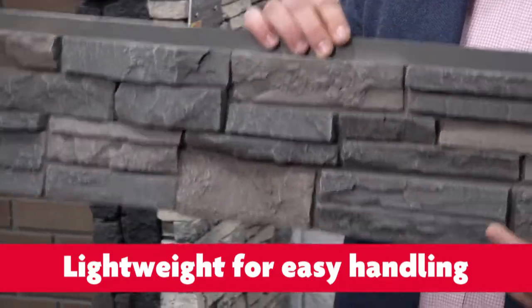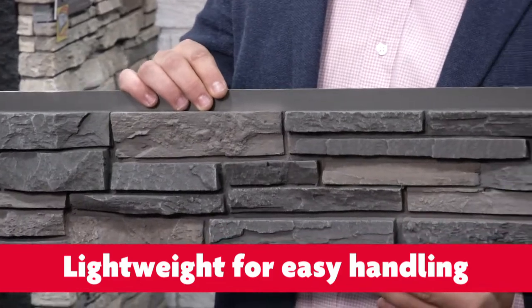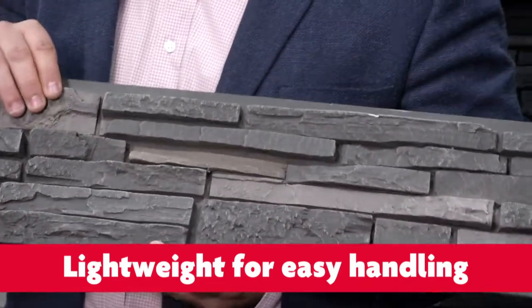This is Quality Stone. It's a high-density polyurethane stone panel. Obviously it's very lightweight — it's less than one pound a square foot. Because it's so lightweight, this allows anyone to work with stone products very easily in any weather conditions.